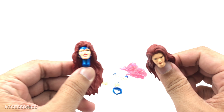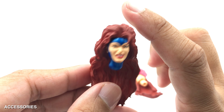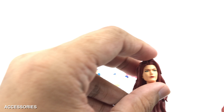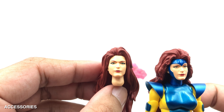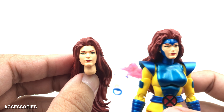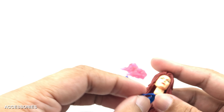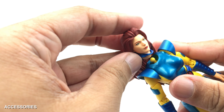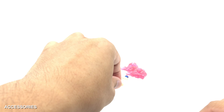For the accessories, we have two types of head sculpts. One has a very angry expression and the hair sculpt appears identical to the default figure. We also have an alternate unmasked head sculpt which looks very calm — the expression is similar to the default but the hairline looks a bit smoother. There's also a neck piece that you insert at the neck, then swap the head in — that is how she's going to look with the unmasked head.